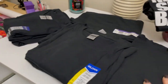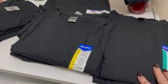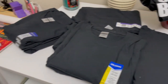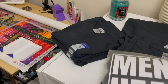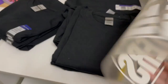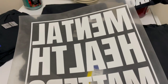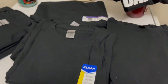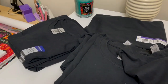This bad boy is my workstation. Notice all the shirts — my brother-in-law asked me to make him some shirts that say 'Mental Health Matters' and he ordered 10 of them, so I've got to make those. I printed one out wrong — I forgot to mirror it, so that was a learning lesson. He actually just ordered an 11th one.